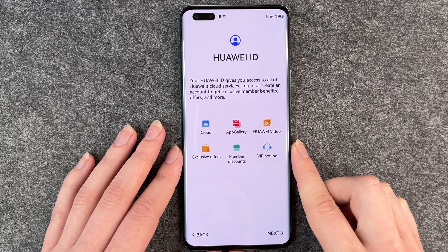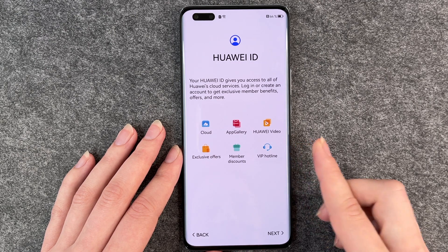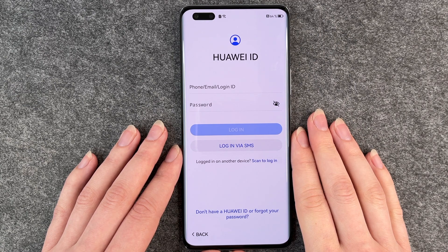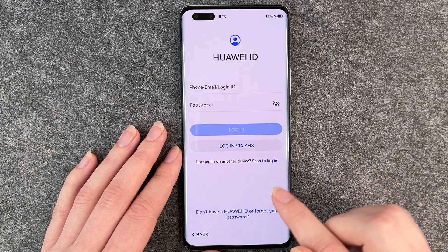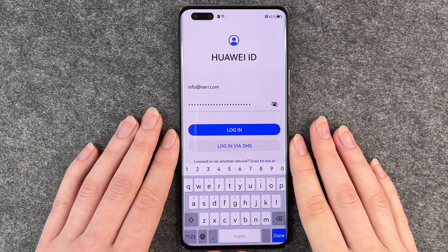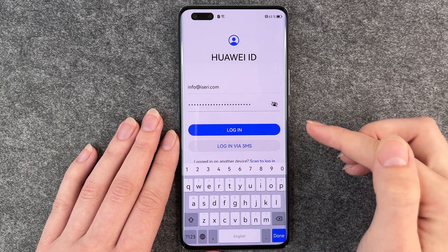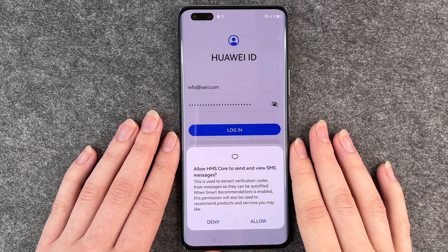Huawei ID — your Huawei ID gives you access to all of Huawei's cloud services. Log in or create an account to get exclusive member benefits, offers and more. Now we click on next. We need to put in our Huawei ID. If you don't have one, you can create a new one. I'm going to put in my ID and login credentials. If you click the eye icon, it will show your password so you can check if you put it all in correctly. Now we click on log in.